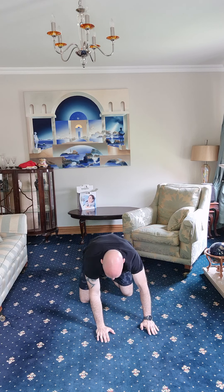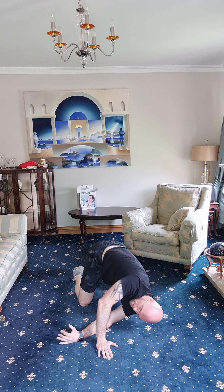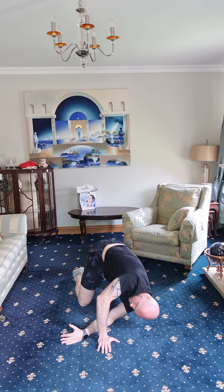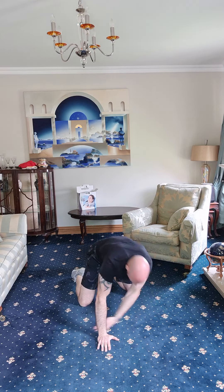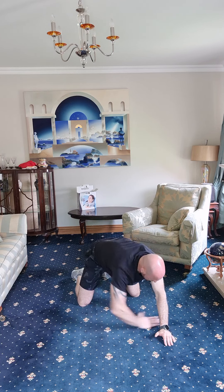Dropping onto our hands and knees — one arm underneath the other, drop the shoulder blade right to the floor. Let's go, dropping down and reaching up over. One, two, three, four, five — one more. There we go, same thing other side.